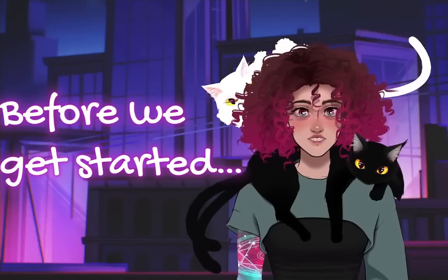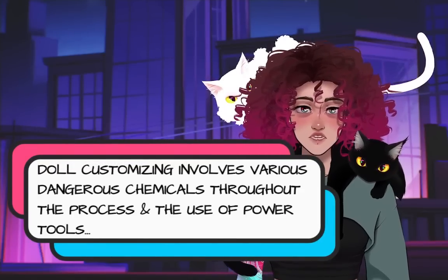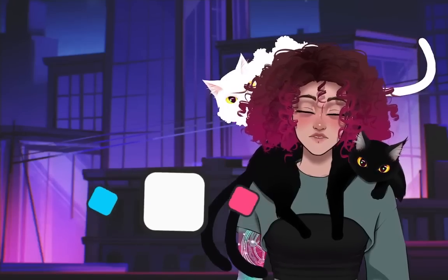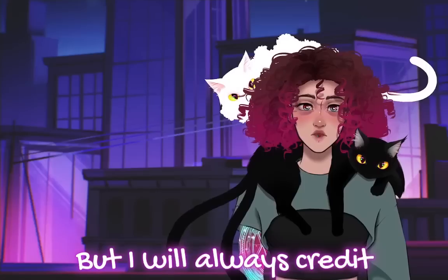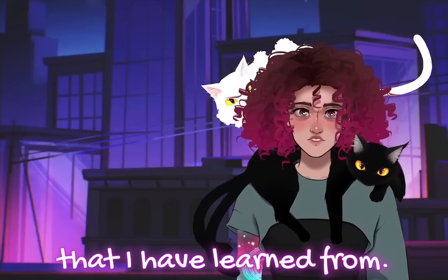Before we get started, doll customizing involves various dangerous chemicals throughout the process and use of power tools. It's not for kids. On that note, I wouldn't call my videos tutorials by any means, but I will always credit the amazing doll creators and their tutorials on YouTube that I have learned from.